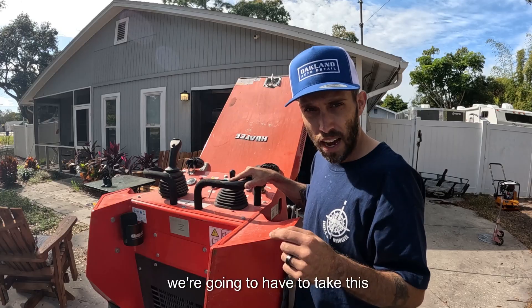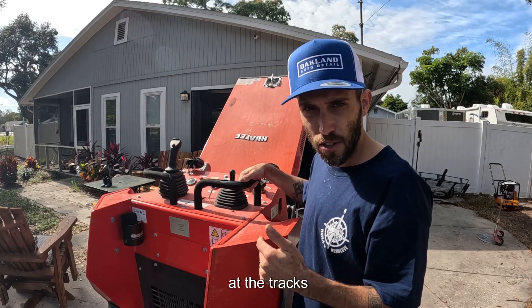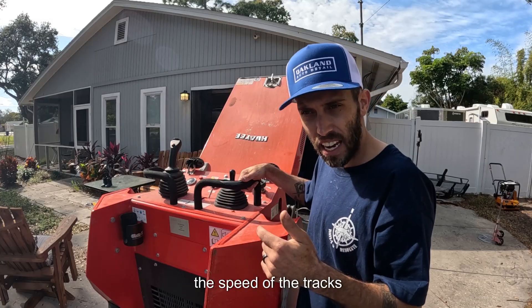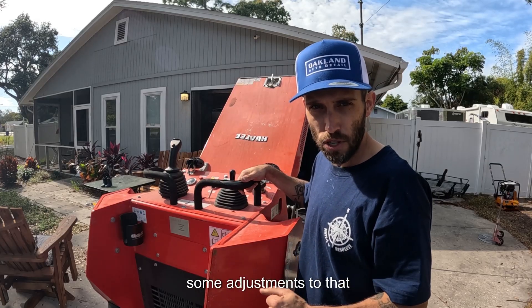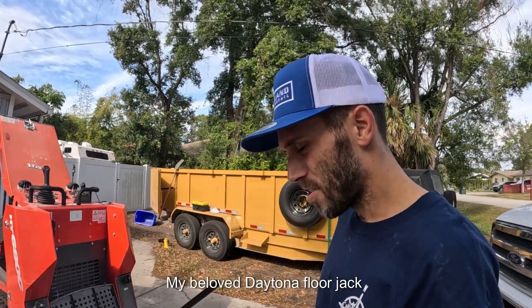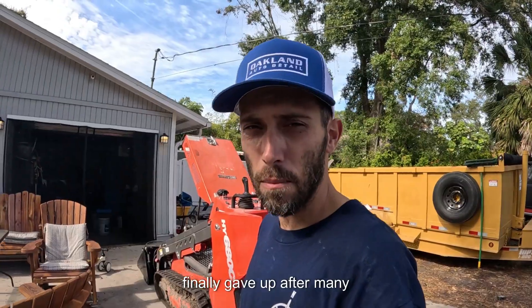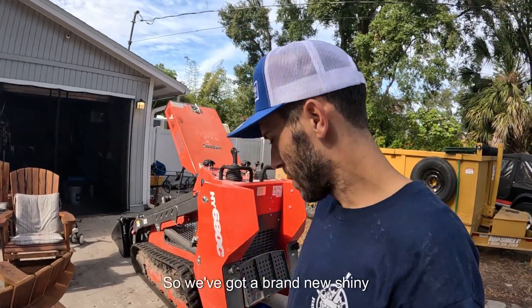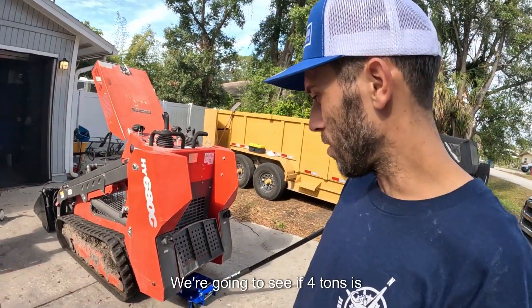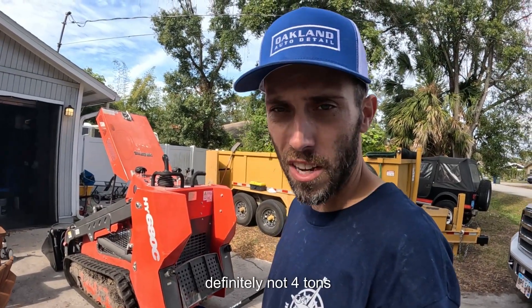The first thing we've got to do is take this machine and get it up off the ground. We're going to take a look at the tracks, the speed of the tracks, and what we can do to make some adjustments. We had to go to Harbor Freight this morning too — my beloved Daytona floor jack finally gave up after many years of abuse and neglect. So we got a brand new shiny blue one. We're going to see if four tons is enough to lift this machine and get it up on some jack stands.